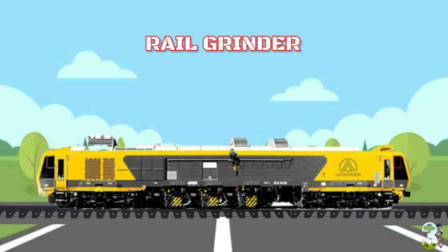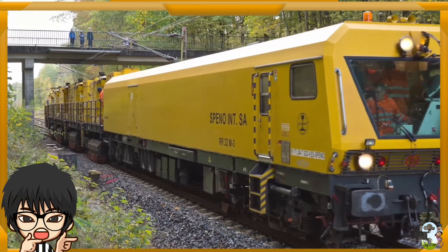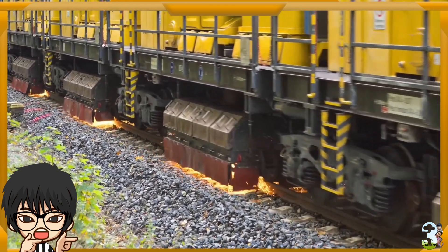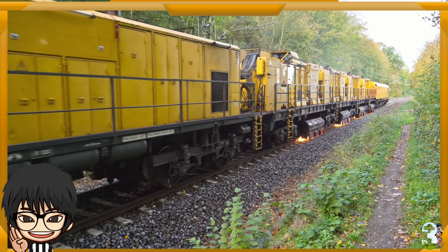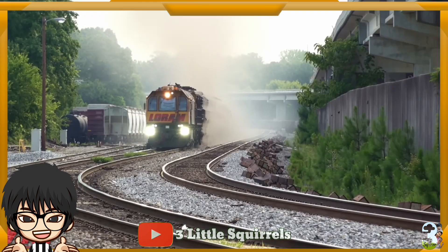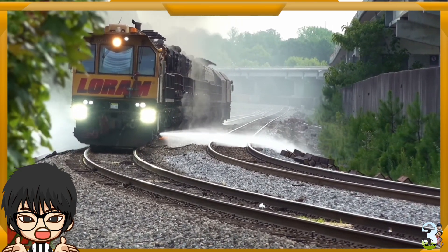Rail Grinder Machine. Alat berat ini secara berkala bertugas memelihara dan merawat rail kereta agar tetap sesuai bentuknya, awet dan dapat bertahan lama. Prinsip dasar mesin grinding ini adalah menghaluskan, merevitalisasi bentuk asli rail seperti sedia kala, dan memotong bagian bawah rail yang telah berubah bentuk. Pada saat pengerjaan, akan tercipta bunga api akibat gesekan dan pengikisan logam. Kemudian mesin ini akan sesekali menyemprotkan air untuk meredam suhu panas di sekitar rail dan mencegah kebakaran.